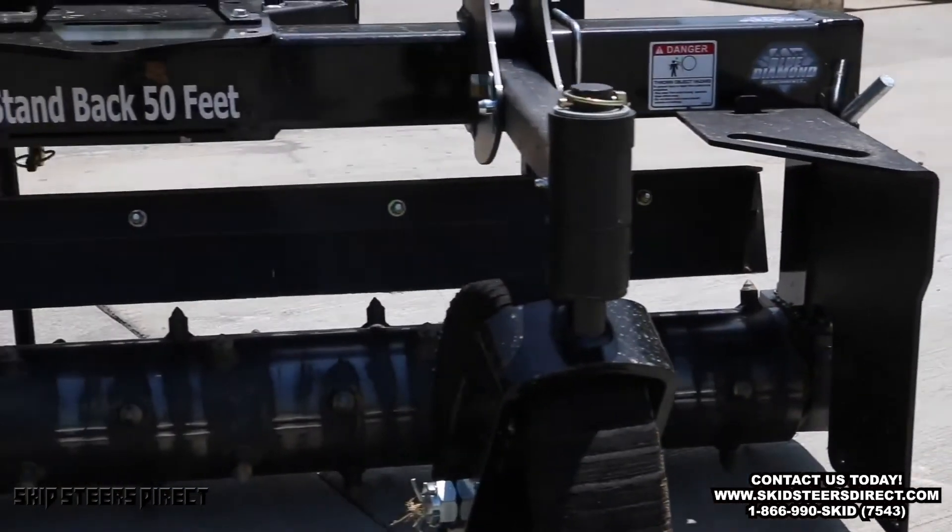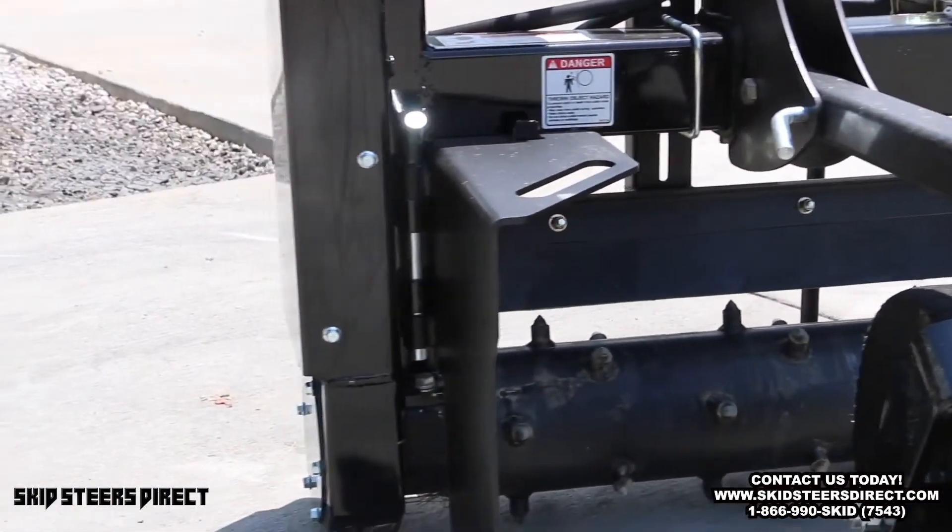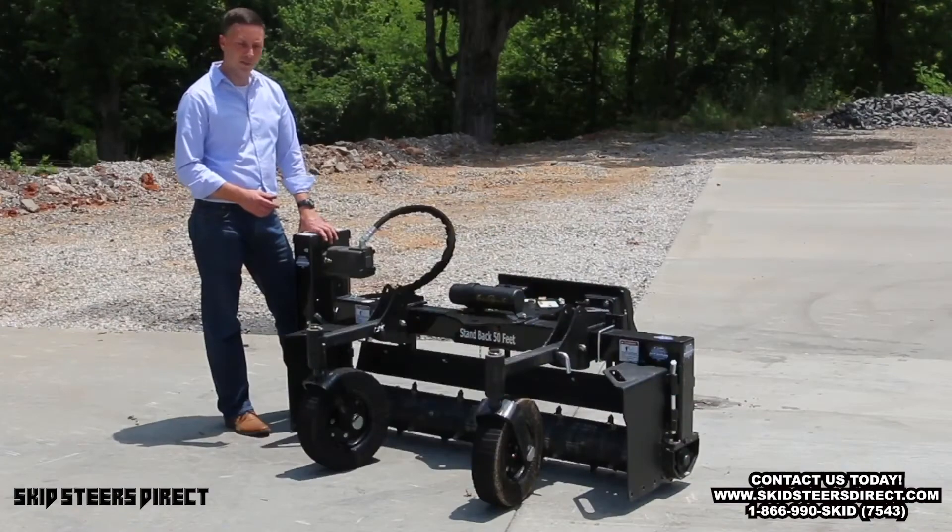The drum on this unit has two-inch and three-eighths spindles, extremely heavy-duty, that run into greasable bearings — excellent for servicing and long life.